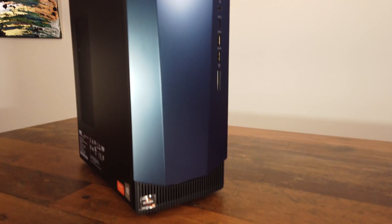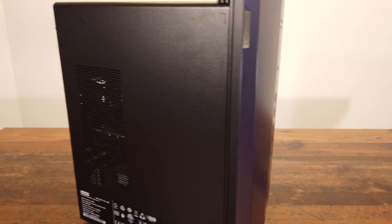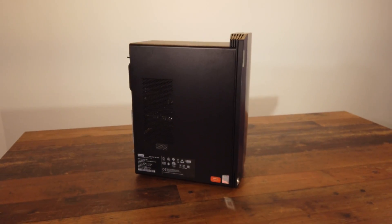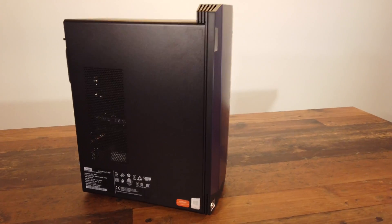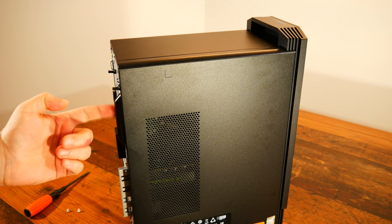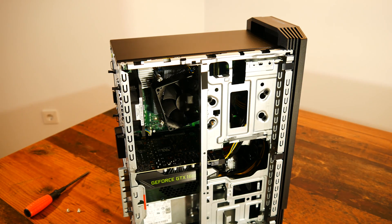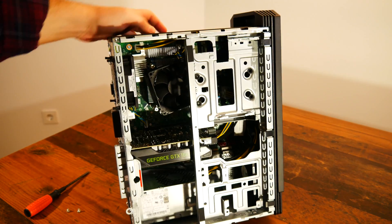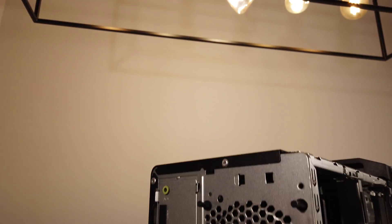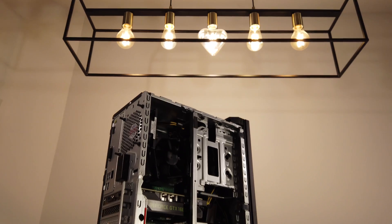Hello again and welcome back to another pre-built review. Today we will have a look at this little tiny PC, the Lenovo IdeaCenter Gaming 5. This will be a slightly different kind of review compared to the average unboxing video on YouTube. I decided to buy this PC and make a video about it so that whoever is thinking of buying it can check beforehand what they will get for their money, or if they already bought it, what upgrade path they have.